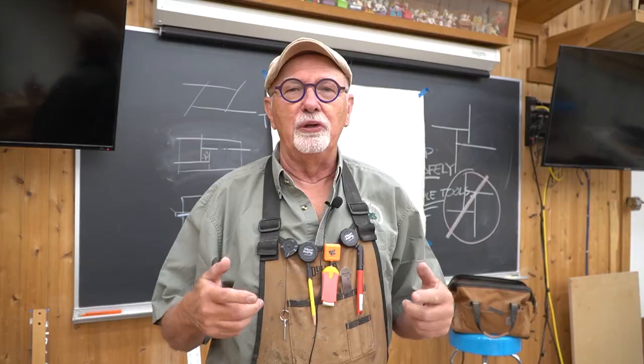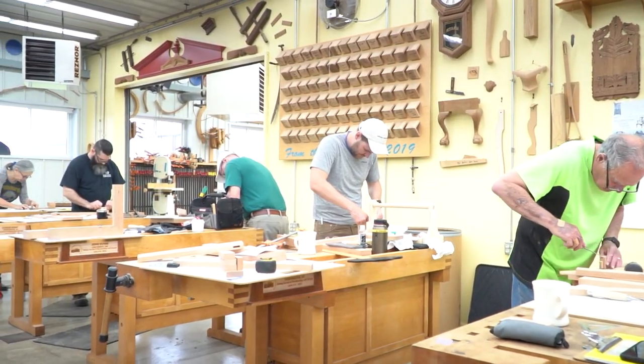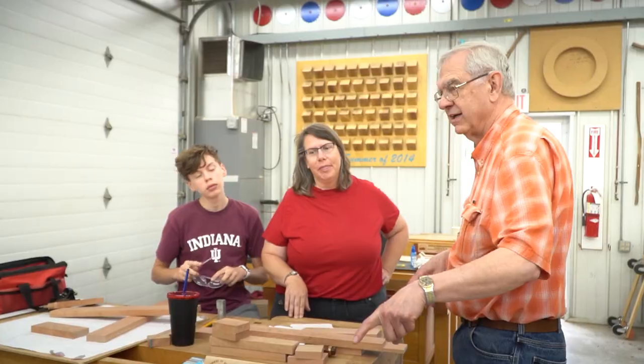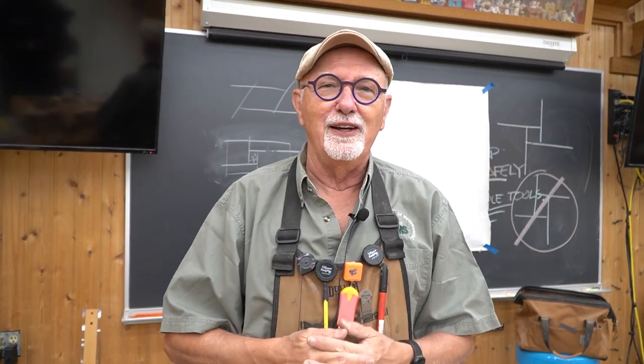I've been designing and building furniture for 53 years, and it is such a fabulous pursuit that the opportunity to teach a basic class — to indoctrinate the students into the wonders of this pursuit — is what it comes down to.